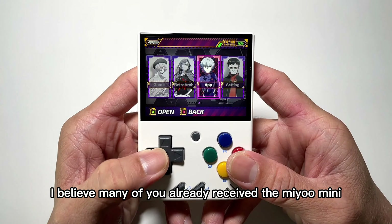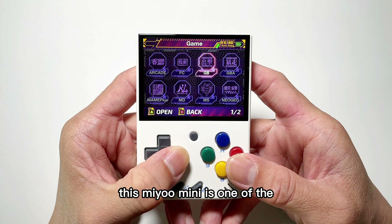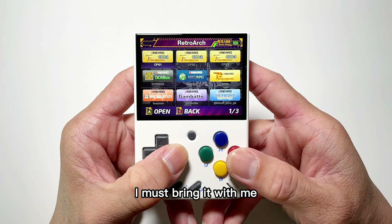Hey guys, Eddie here. I believe many of you already received the Mio Mini. This Mio Mini is one of the favorite consoles I can't miss out whenever I go. I must bring it with me.